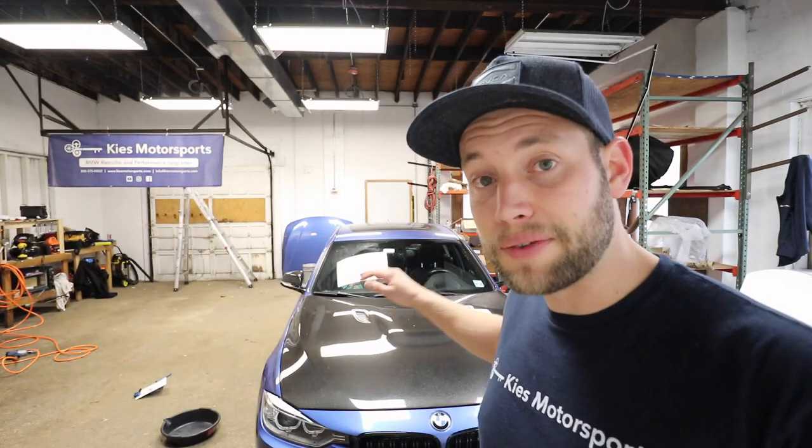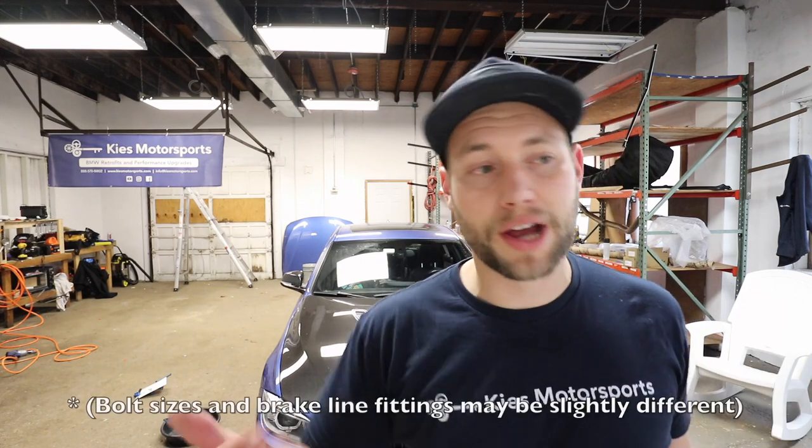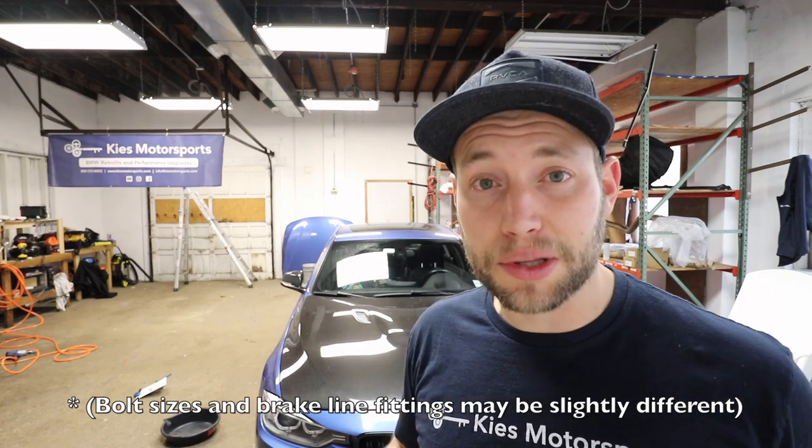Although today we're working on this N55 335, this process is the same if you have a 320i to 328. It actually works on most cars on the market.